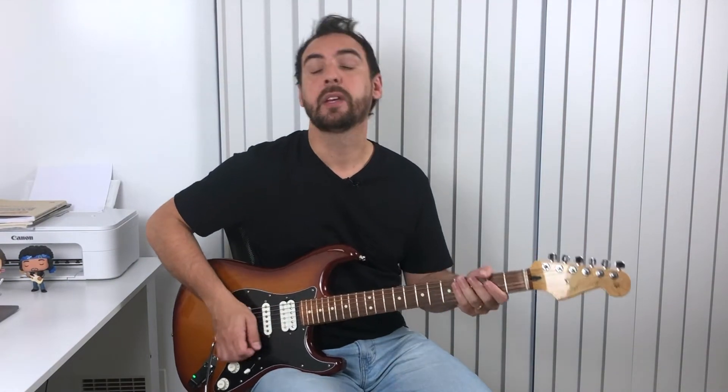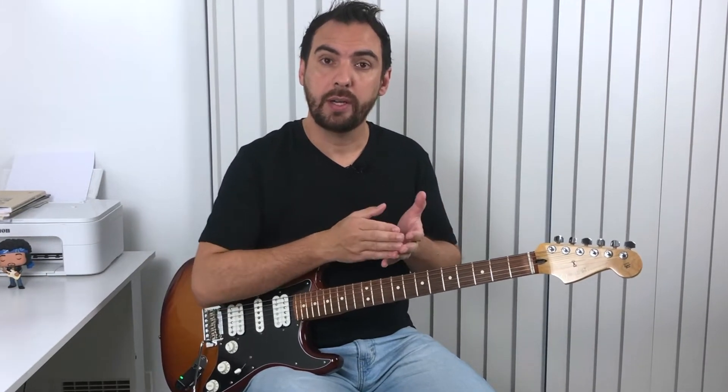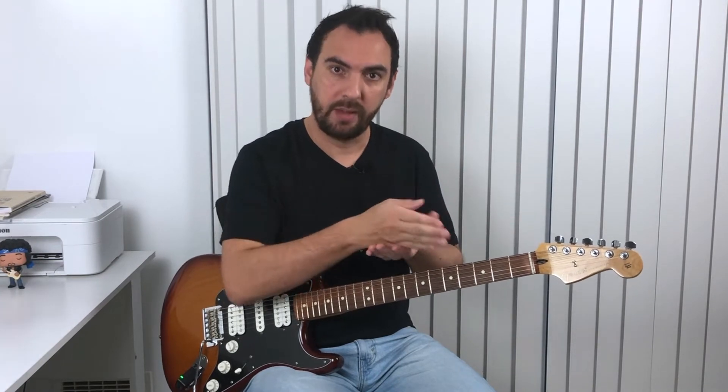It sounds much better to land on the root note of the chord. So if you follow the harmony, it's going to make your improvisation sound better. A good exercise for you to practice aiming for notes from the chords is to get some simple chord progressions and play the notes from each chord when you land on it.